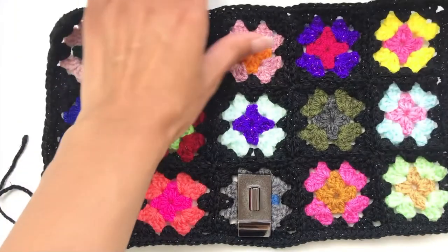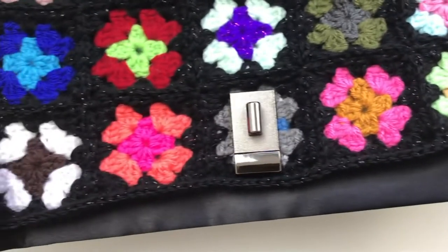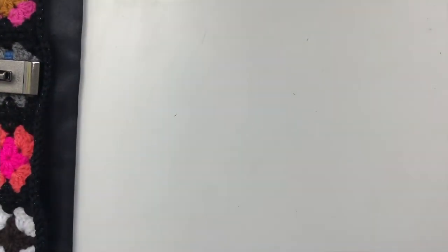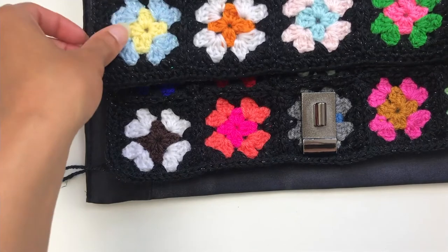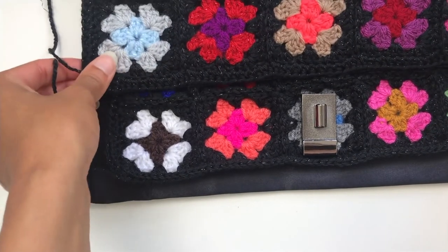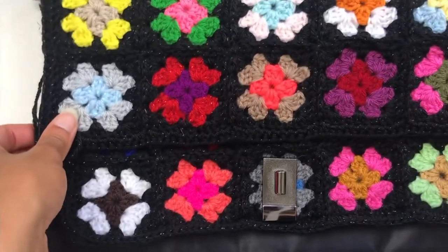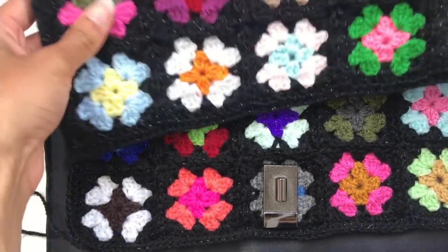You would simply bulldog clip the panel to the reinforcement panel and then whip stitch your way around, as I've already shown you. For the top of the lock, you just need to decide which way around you want the lock to go. I've decided to do it this way because I prefer the way it looks.